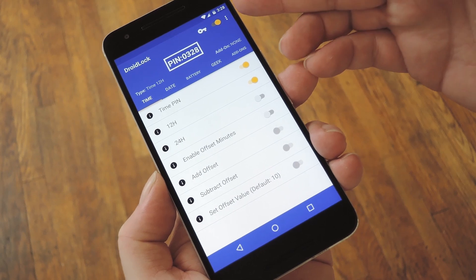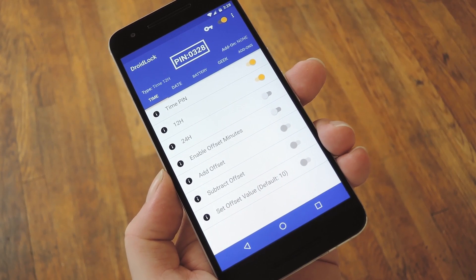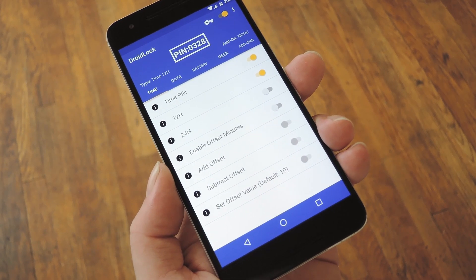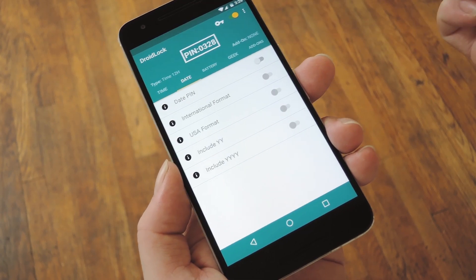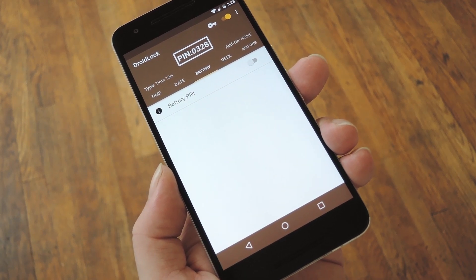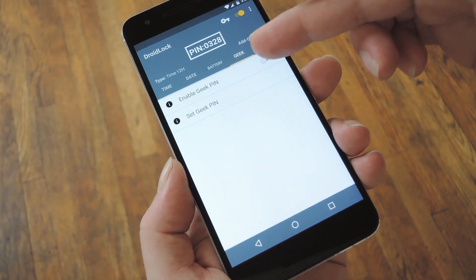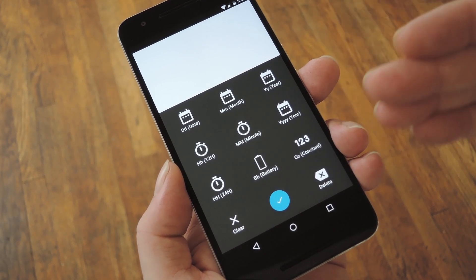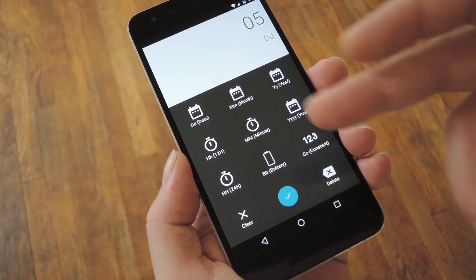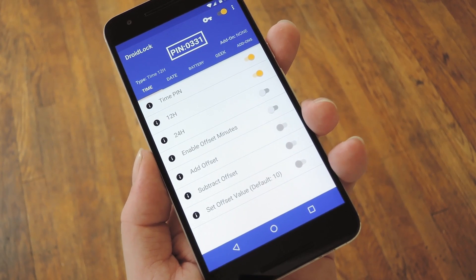To make that a little less transparent, there are options that let you offset the PIN so it's always X digits ahead or behind the time, but those features require an in-app purchase. The same goes if you want to base your PIN on the current date or the battery percentage. But in my opinion, if you want a more complex contextual PIN without buying the Pro features, the best way to go is with the Geek setting. Once you enable that one, tap Set Geek PIN, and then you can use a combination of various factors — for instance, the first two digits could be the date and the second two digits could be the current hour, or however you want to set it up. Once you've got the automated rules set up to your liking, you're all set to go.